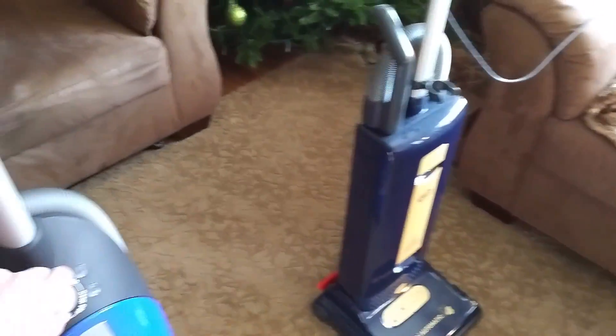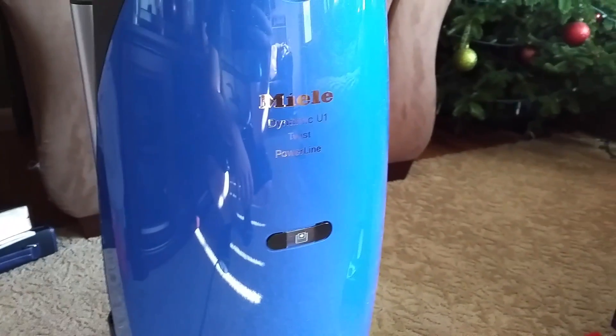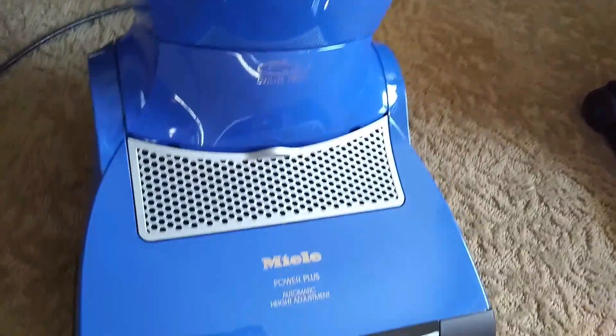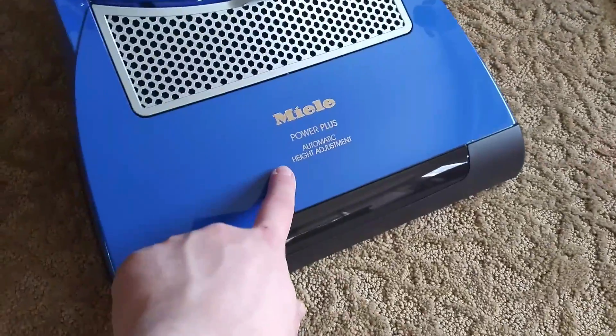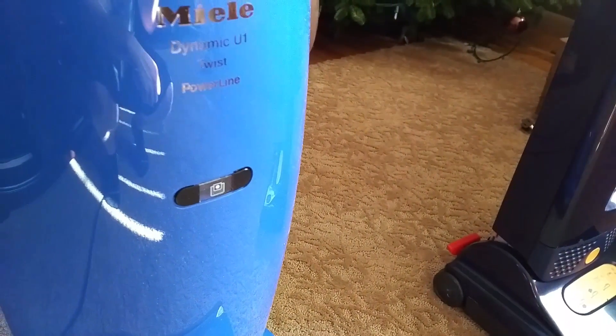This is the Miele S7 — or actually the Miele Dynamic U1 Twist Powerline. There is the Swivel Neck, it's the Power Plus Automatic Height Adjustment. They all say Dynamic U1, they all say Powerline, but depending on the model you buy, it'll say Twist, Salsa, Jazz, or Cat and Dog.